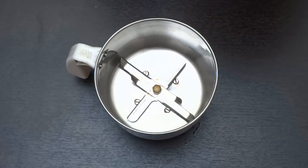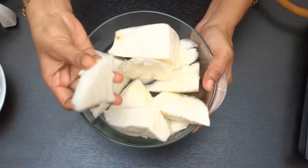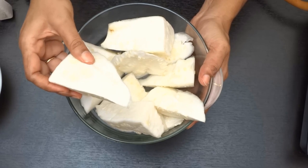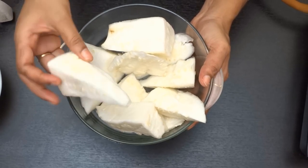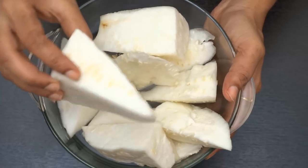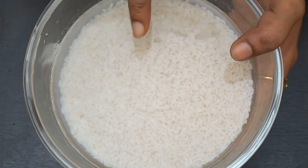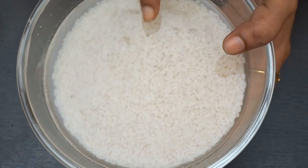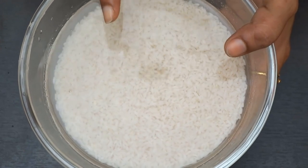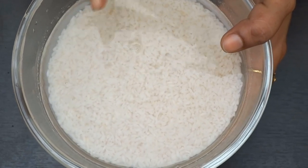Once you have an oven ready, let's do the sauce. In this bowl, you will have dried ingredients in the middle part. Add rice — we will add 200 grams of rice, add 1 glass of water, and add 1 glass of rice.